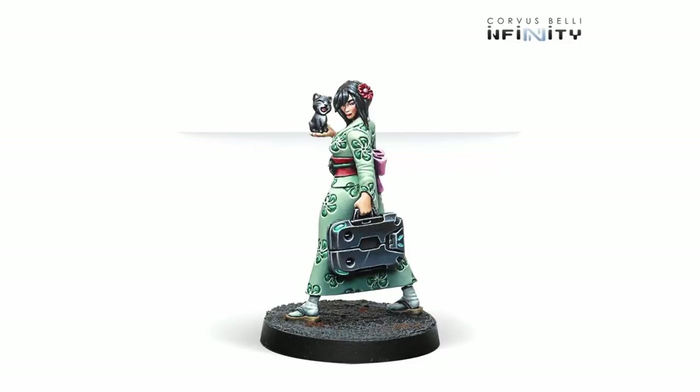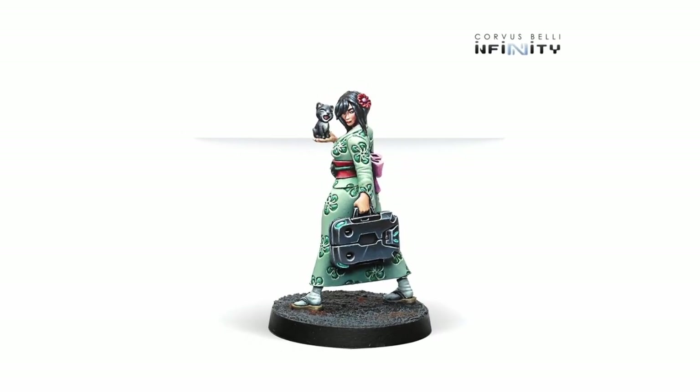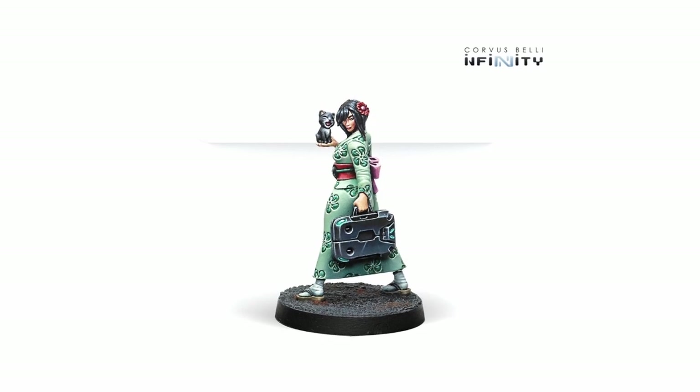Our story today begins, as many often do, with obsession — specifically my obsession with Infinity the game. Getting into a game that already has 15 years of history behind it means I get to look back at previously released sculpts and get all the joy of discovering things released sometimes quite a while ago. So meet the Kuge Delegate, a recent discovery from Infinity's range.